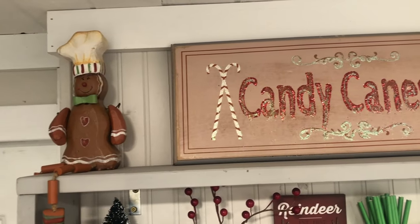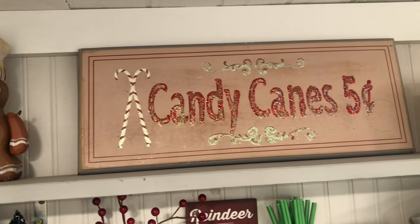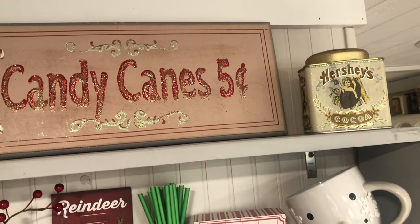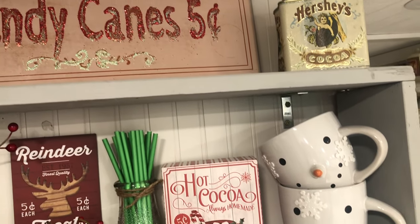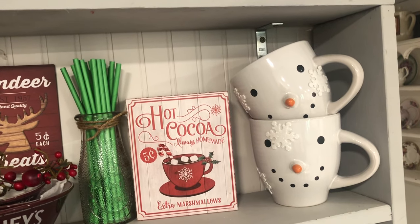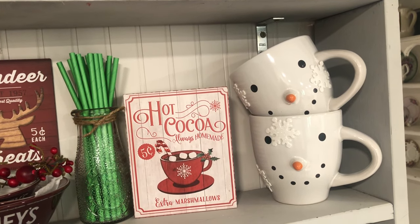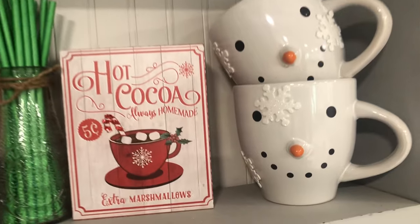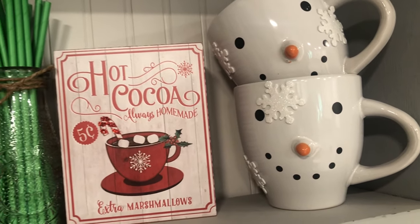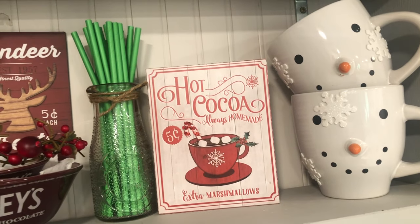I've got a little gingerbread man up there and a candy cane sign — I got that at a garage sale. I've got an old Hershey's cocoa tin, and the snowman cups I got at the Dollar Tree. I put puffy snowflake stickers on them, and I got the stickers from the Dollar Tree as well. This hot cocoa sign I got at Michaels — I don't remember the price but it was only a couple of dollars.